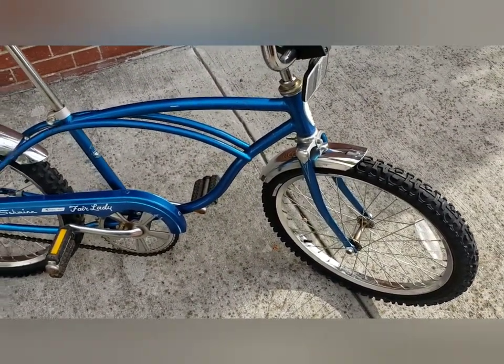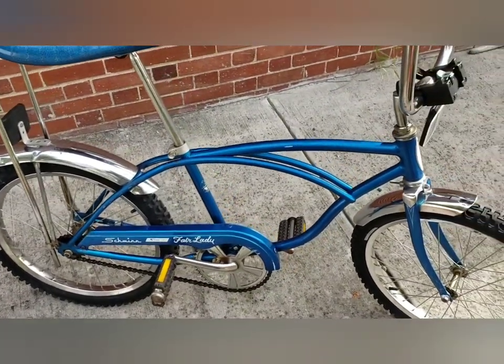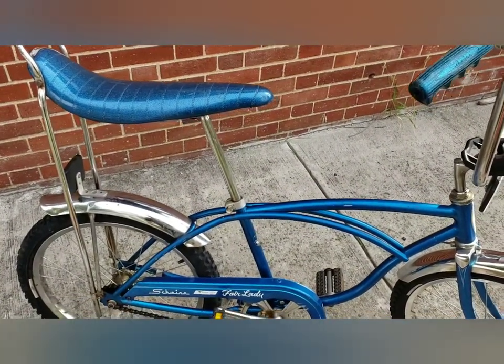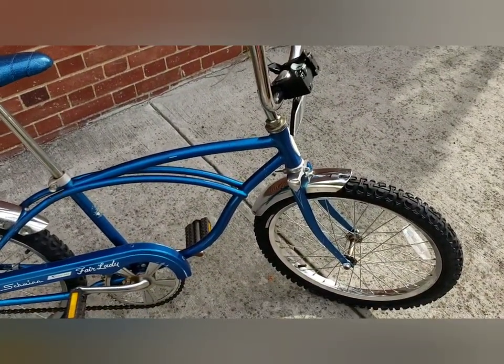If you want to see the first BMX — I believe it was from the same year — it's my Hurricane video. I'm gonna have that linked up at the end of this video so you can see the first BMX bike that Schwinn made.